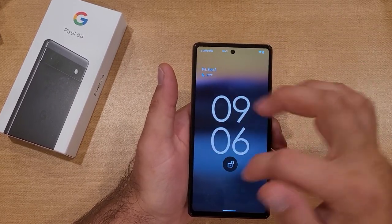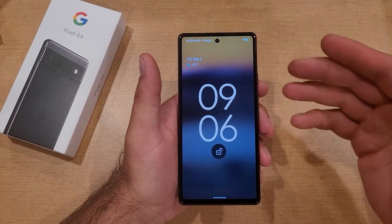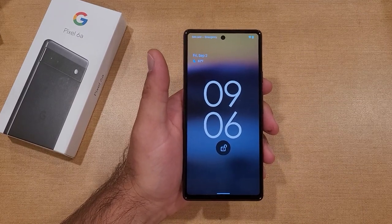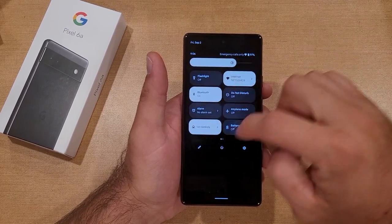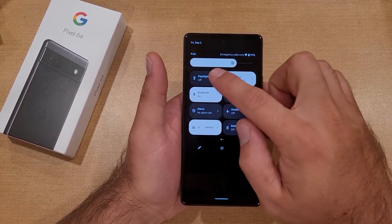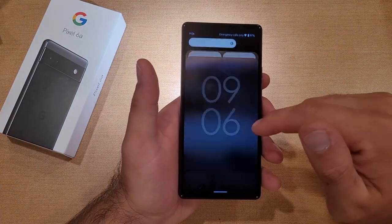The first method: on the lock screen, unlike other devices, you won't see little shortcut buttons here on the Pixel 6a. The way to find the flashlight from the lock screen is just by swiping down. You will see everything there, and right there we have a flashlight. Select it to turn the flashlight on and off.